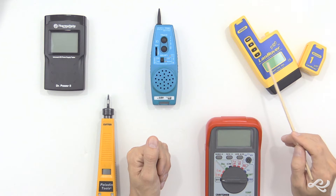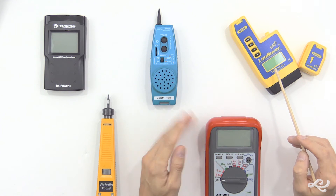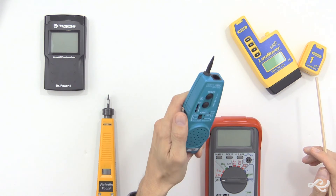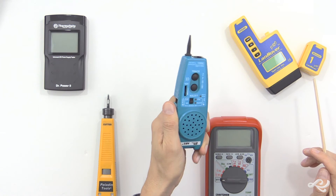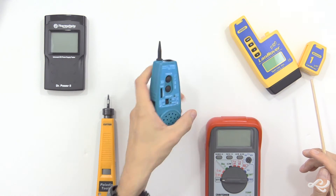But this could also be used as a tone generator. We actually generate tone with this on one end, and then we can find that tone with a device like this, which is a probe — also known as an inductive amplifier — and so we'll find the tone with this.